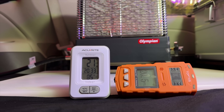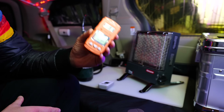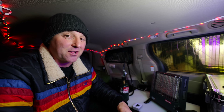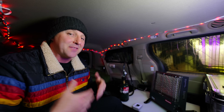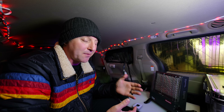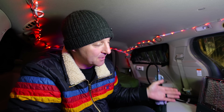Even with the Wave 3 on high, the difference with ventilation is stark. The oxygen level is holding at a rock-solid 20.9%, and the carbon dioxide has stabilized well below the headache zone. It turns out that a little bit of airflow is all it takes to keep air quality at safe levels — exactly how Olympian says you should use this device. That said, moisture is still a reality. The humidity is higher than the outside air because this catalyst process is inherently wet. It's a trade-off: you get the warmth, but you have to safely manage the environment.